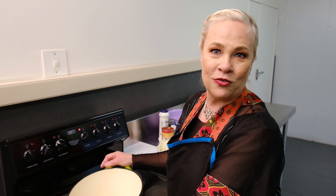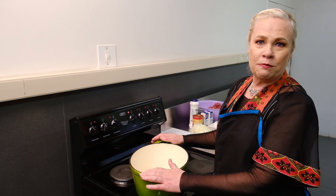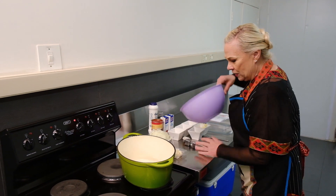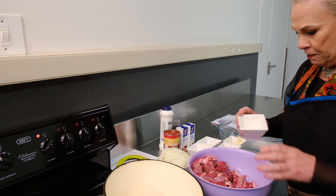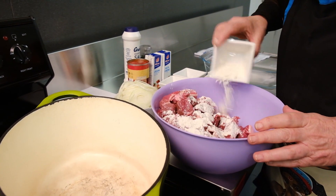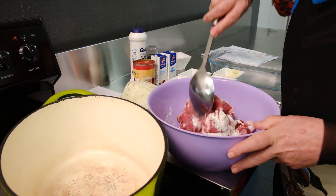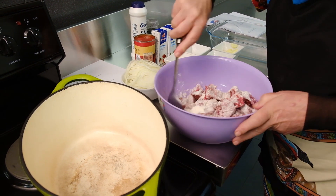First we are going to add some cake flour to the meat. Here is my bowl with the meat and I am going to add a bit of cake flour — about 30 ml. Just stir it through so that the cake flour is touching everywhere. That is very easy.